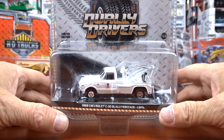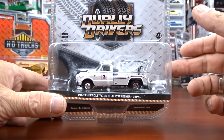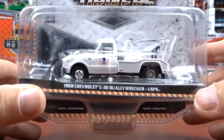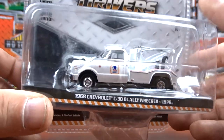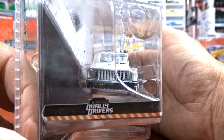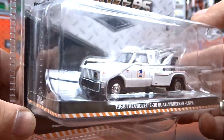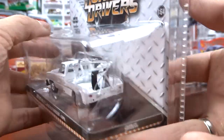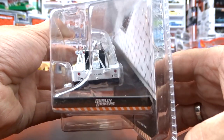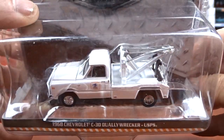And this is a 1968 Chevy C60 Dually Wrecker, but this is United States Postal Service. You've got to get it - it's the United States Postal Service, they have delivered some stuff for me. I was going to get the Wrecker. I think that's kind of neat. It's all in white. I do like these Wreckers, these Wreckers are pretty cool.